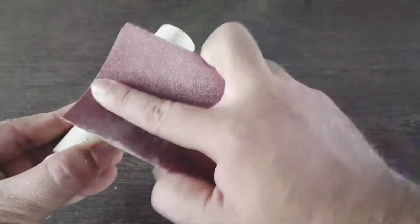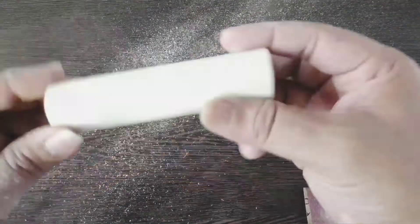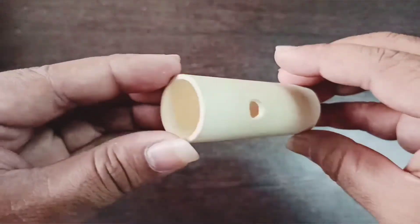Also clean the surface of the pipe using the sandpaper. Make a small hole on the PVC pipe like this so that the switch can be fitted inside it.